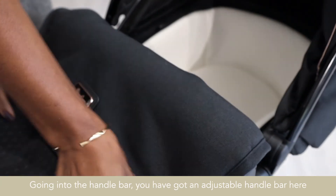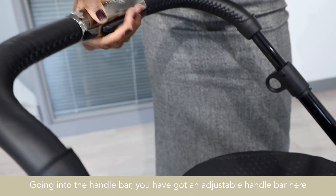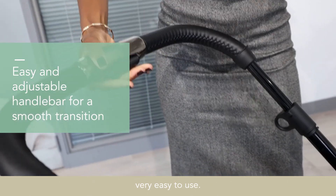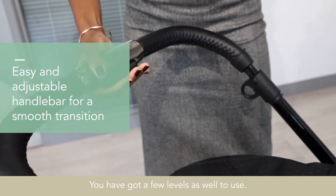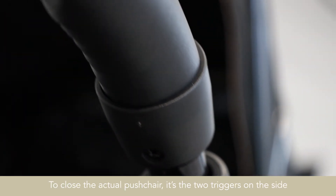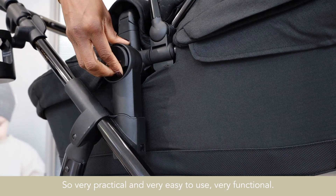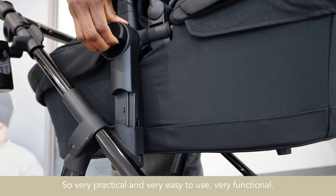Going into the handlebar, you've got a simple handlebar here — very easy to use with a few height levels. To close the pushchair, there are two triggers on the sides at the top, so it's very practical, very easy to use and very functional.